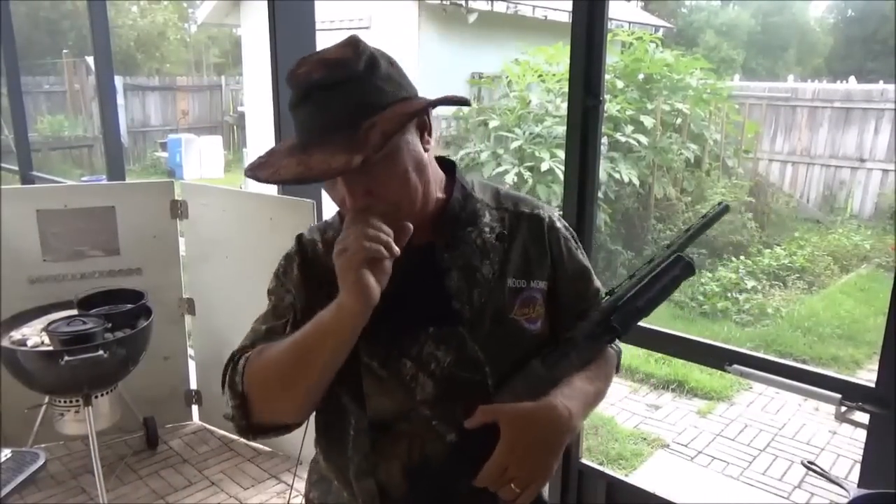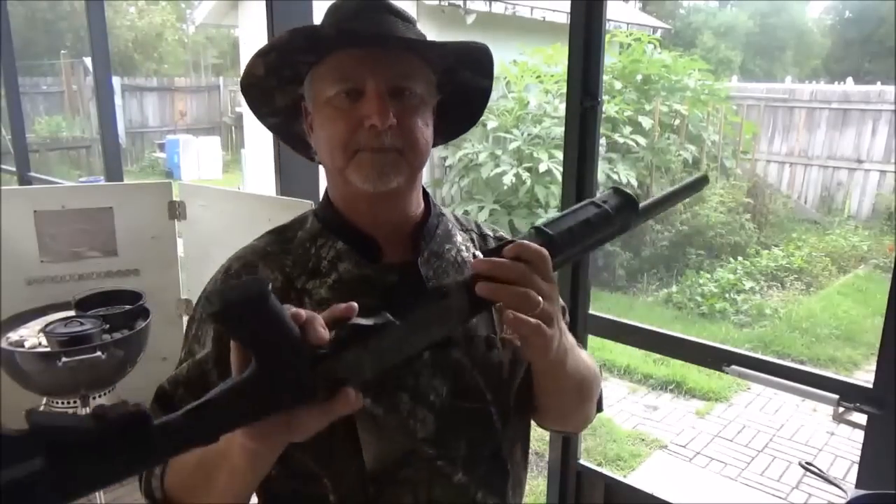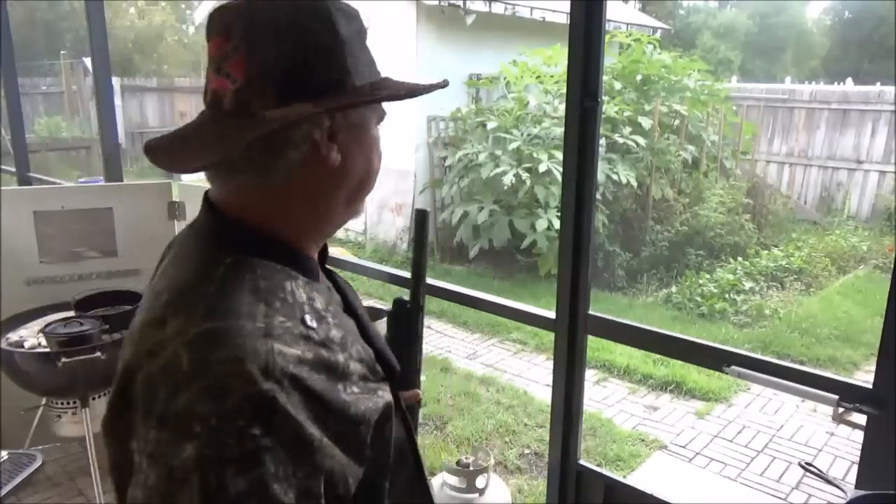Sorry for the noise — we have a sheriff's department helicopter hovering around my house right now. So if anything should go down, we're ready.